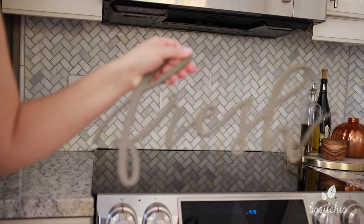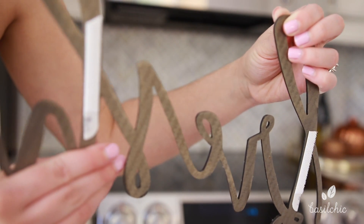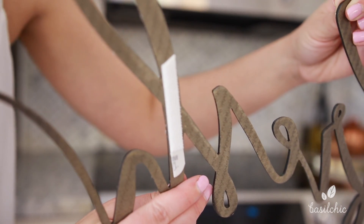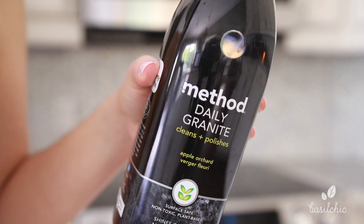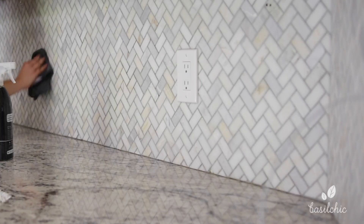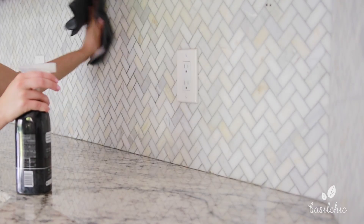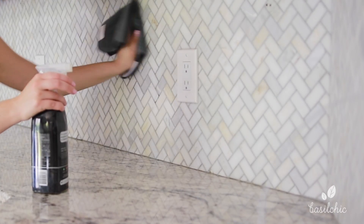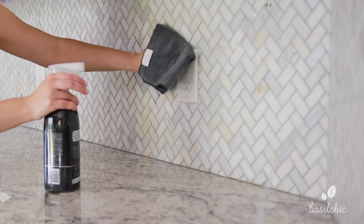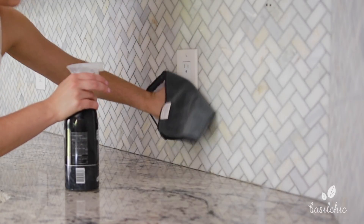Moving down to my backsplash — I'm trying to show you all the grease that really does build up because the camera doesn't always pick it up. First I'm removing my fresh sign, and I want to show you how I adhered that to my backsplash with command strips — I just cut them down to size. Then I took everything off my countertops and used my Method daily granite spray to clean my marble backsplash — this is great for marble and granite. I'm using it with a microfiber cloth from Grove Collaborative and it really does polish and clean super well with no streaks. Remember to also clean your light switch plates — that is equally as important as the backsplash itself.